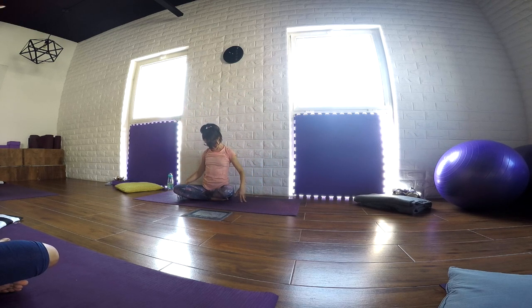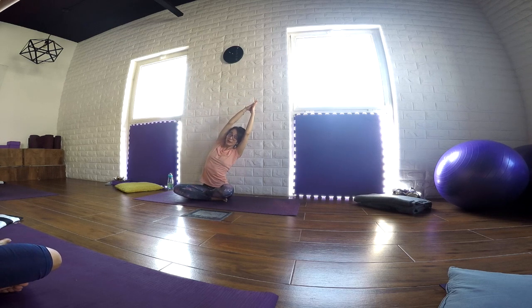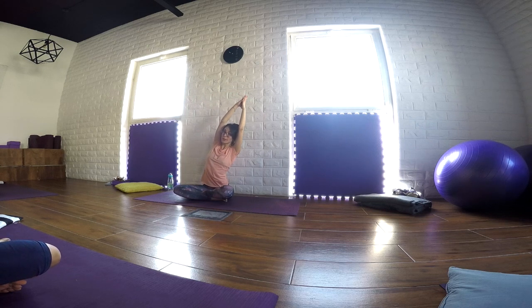As we inhale, we stretch the arms up. We bring the spine back into neutral position. Put your palms together in Namaskara Mudra. As we inhale, we stretch the arms up, we lift the spine. And as we exhale, we bend to the left. Inhale, we travel back to center. And as we exhale, we bend to the right. Keep it flowing from side to side.